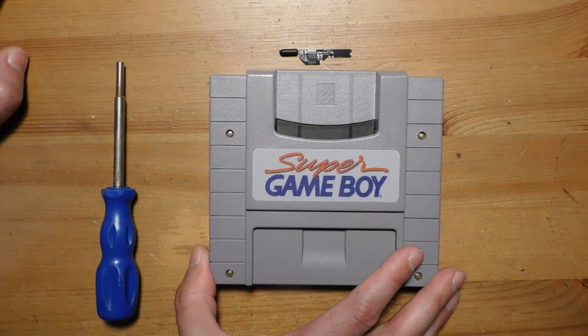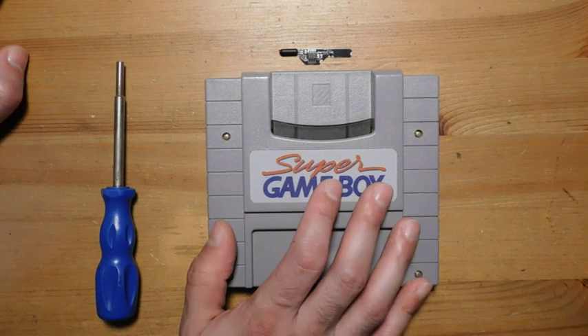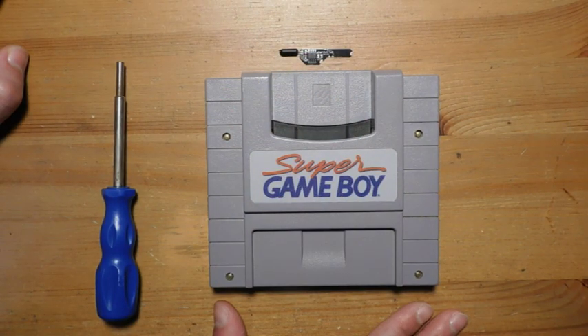You can certainly get one of those Super Game Boy 2s from Japan, but you can also take your original Super Game Boy and make it better, and that's what this little chip here comes in. This is the Super Game Boy Clock Mod, and it's available from a guy named QWERTYMOTO on Tindie. I'll put a link in the description so you guys can check it out.